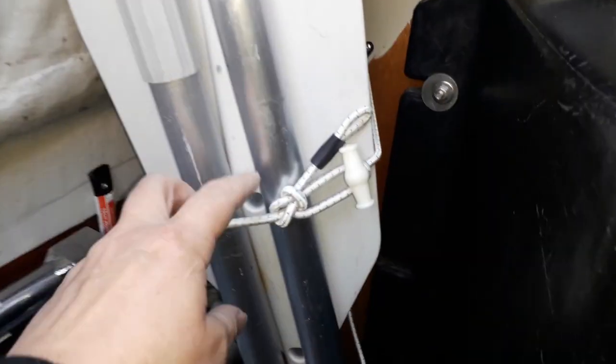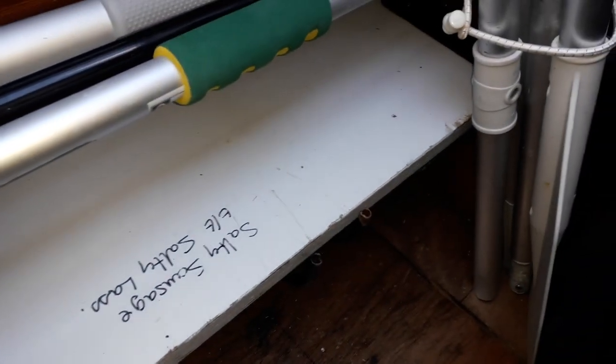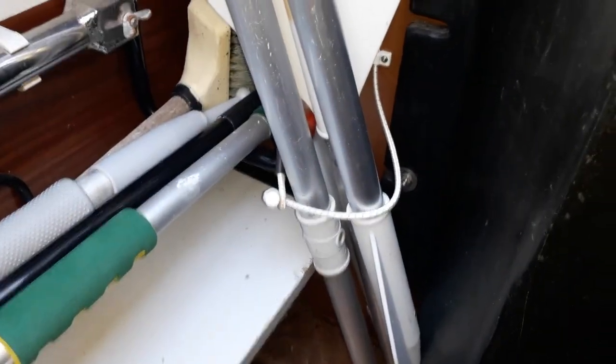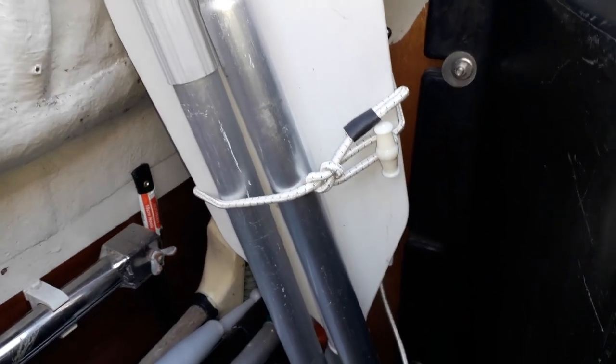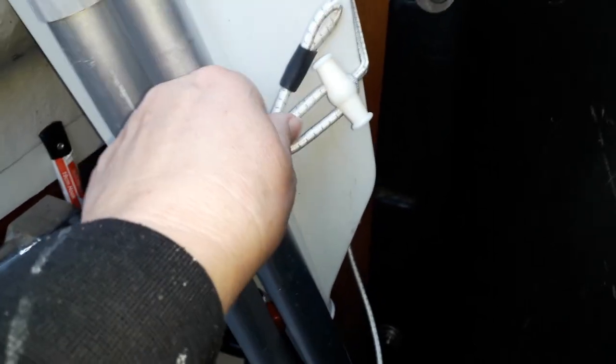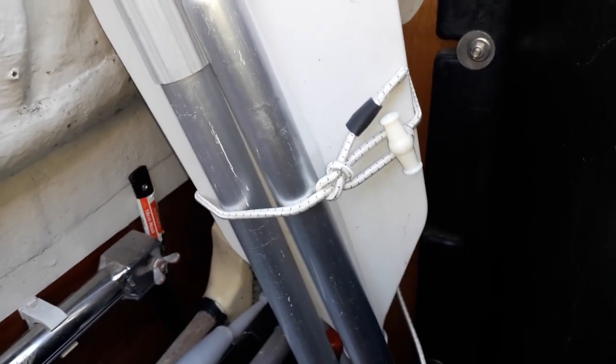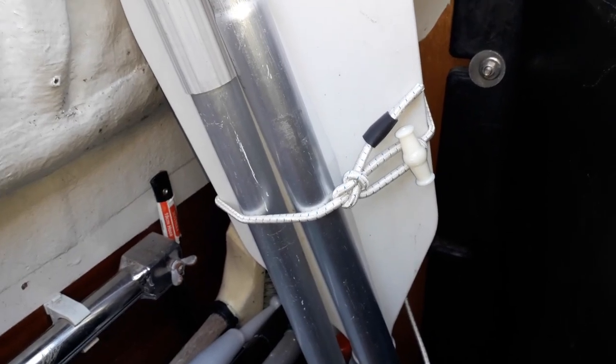Here is the dinghy solution to keep the dinghy bits and bobs. It's just a bungee cord and I've put the seat down here on our shelving. That's it — solution done. It's very simple but it will work. I haven't cut it or anything; I like to test ideas out first to see does this work, and if it doesn't I can make another idea without wasting things.